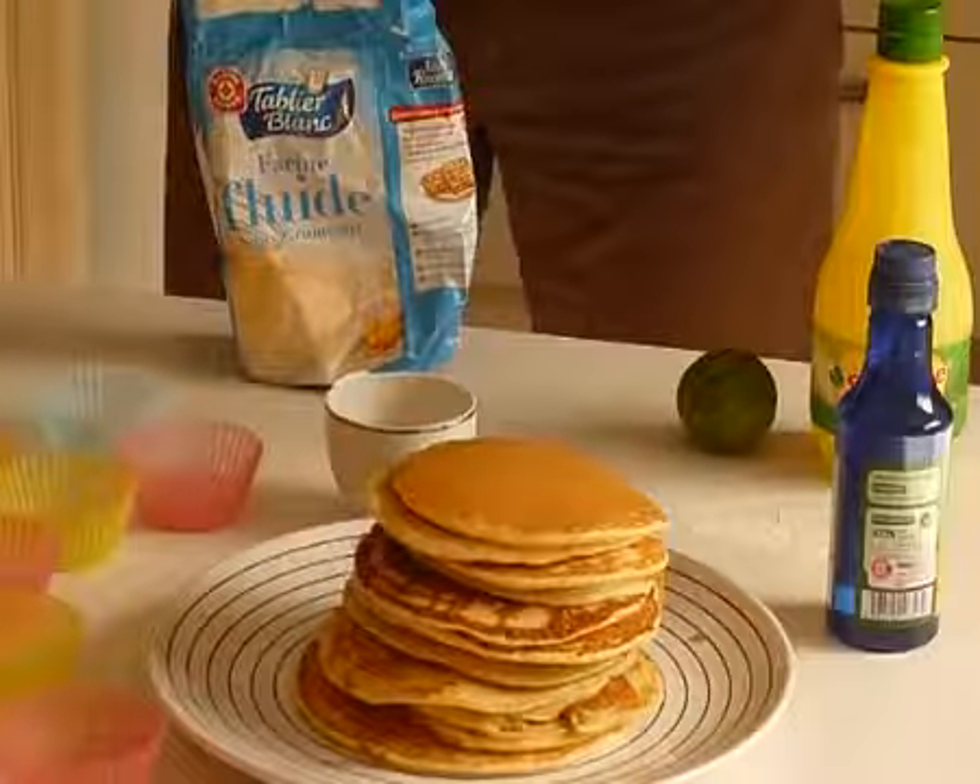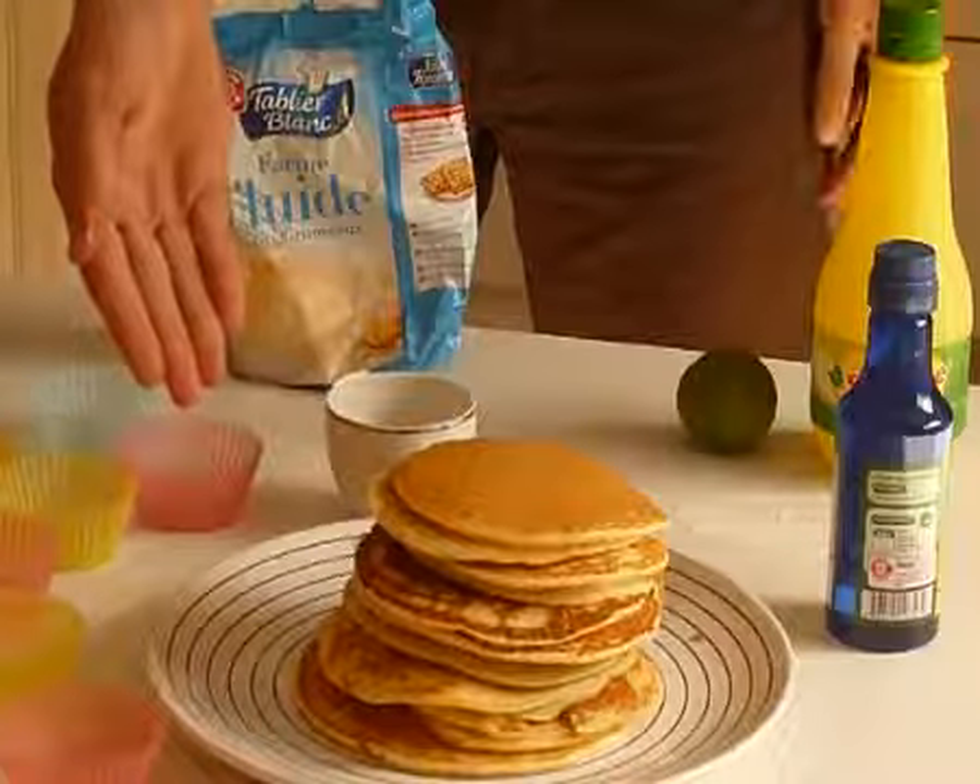Cupcakes, so sweet and tasty. Cupcakes, don't be too hasty. Cupcakes, cupcakes, cupcakes.